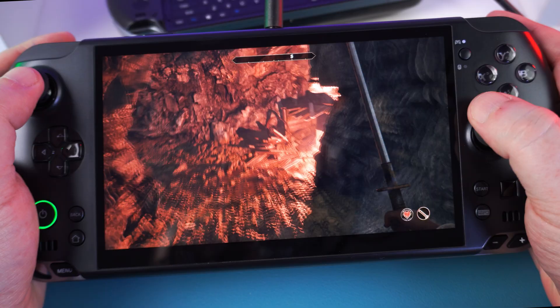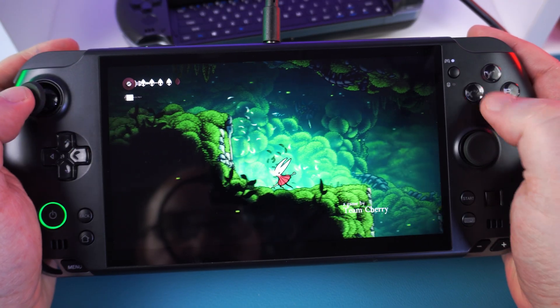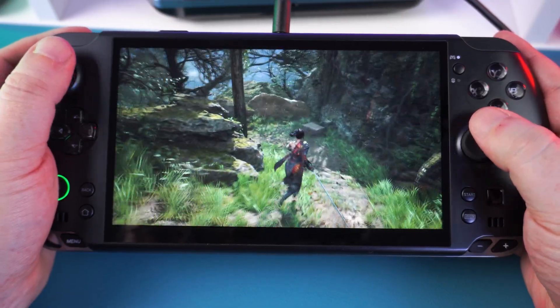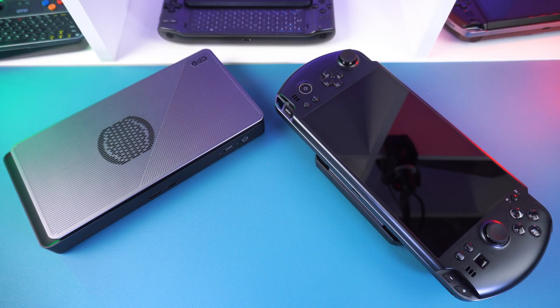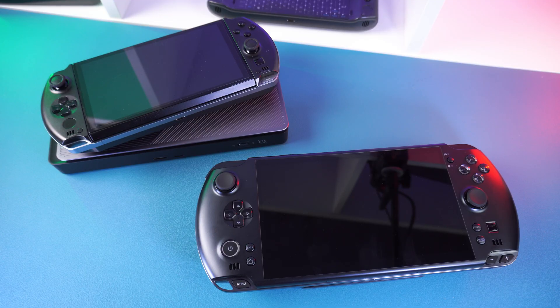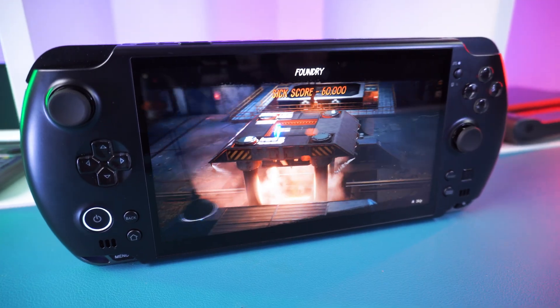The GPD Win 5 is the first Max Plus 395 handheld we've tested, so direct comparisons are limited, but the results are very impressive. We saw respectable increases going from the 8840U to HX370 generation, but now we're seeing over double the performance from HX370 to 395 at just 28 watts TDP. Cranked up to 80 watts, performance exceeds the AMD Radeon 7600M XT found in the GPD G1 eGPU — making you wonder whether you'd rather carry a Win 4 with the G1, or just the Win 5.